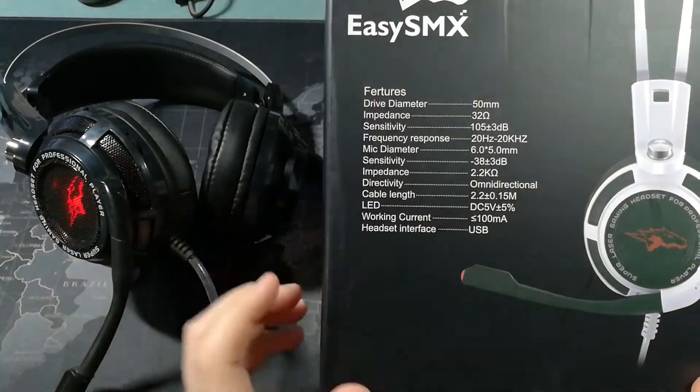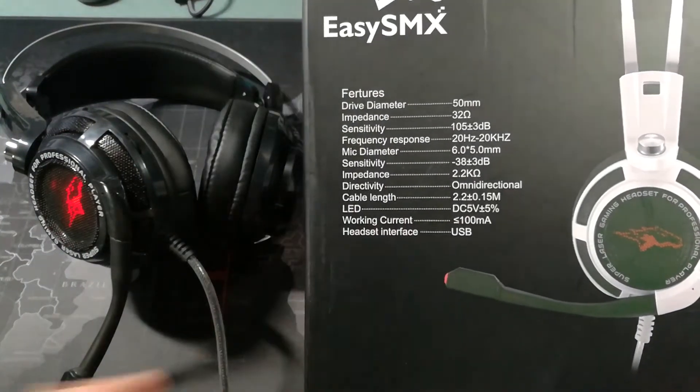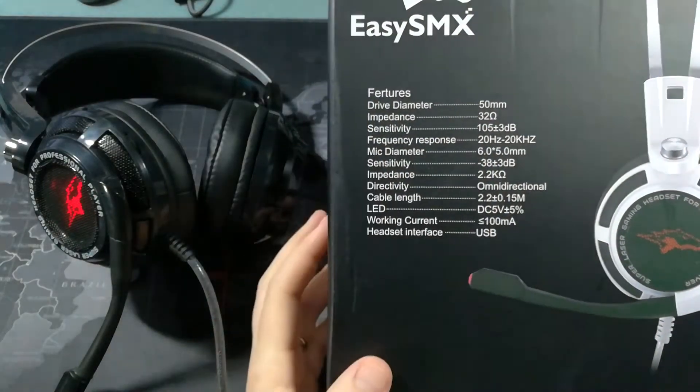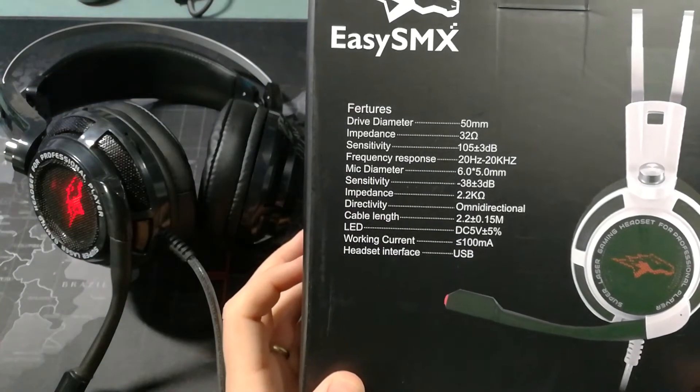One thing I want to mention is a funny thing on the box. First thing I noticed was that they spelled 'features' wrong. Let's talk about the actual headphones. They have 50mm drivers, so pretty good drivers in terms of sound quality.